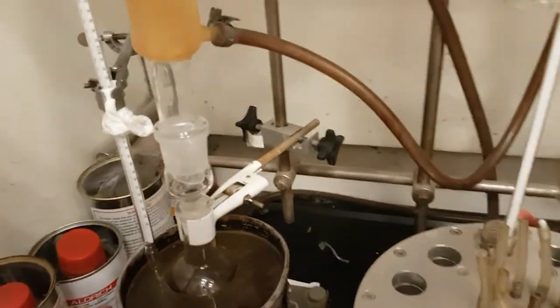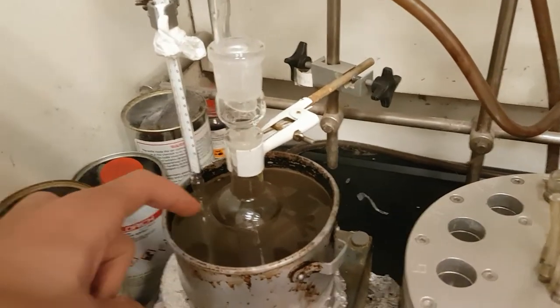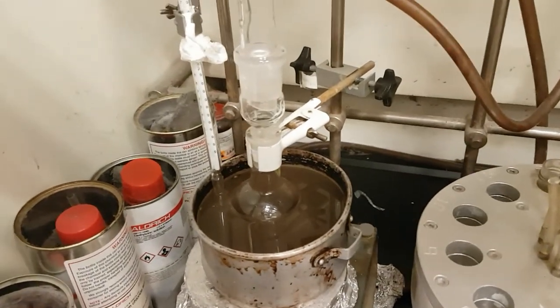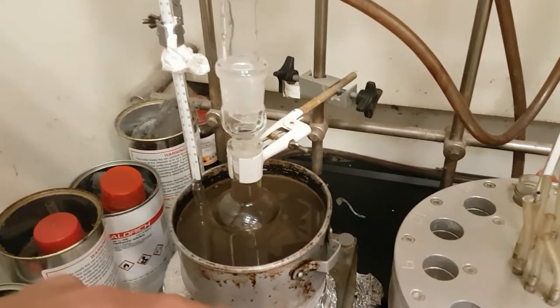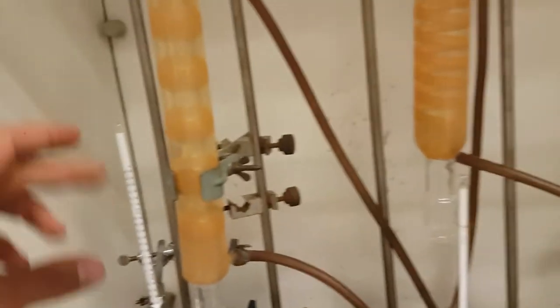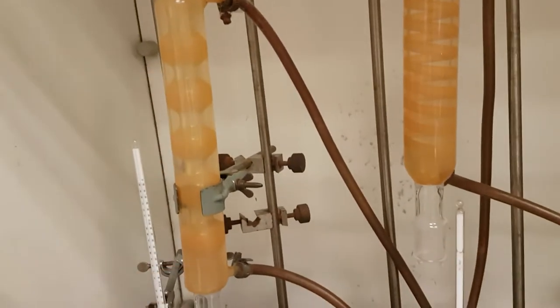We are putting the flask inside vegetable oil, because it makes the distribution of temperature easy — uniform temperature outside of the flask. And here we have a condenser, so the solvent goes up and down continuously. Normally we need only about six hours to make this kind of reaction, but after that you can use a TLC — you can spot your products to see if your substrate is finished.